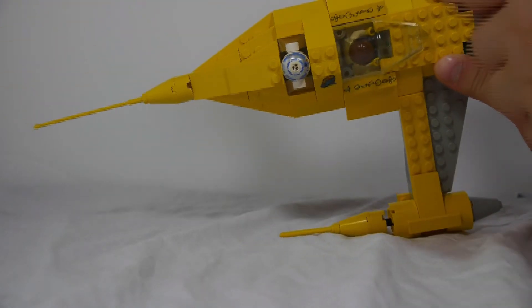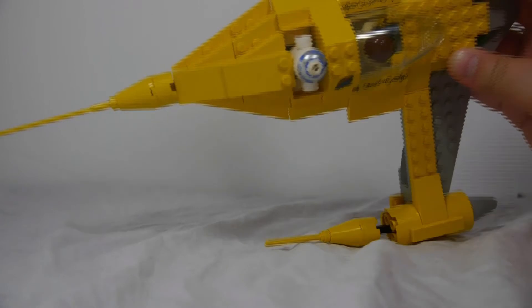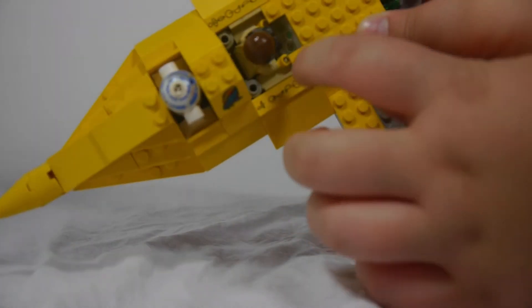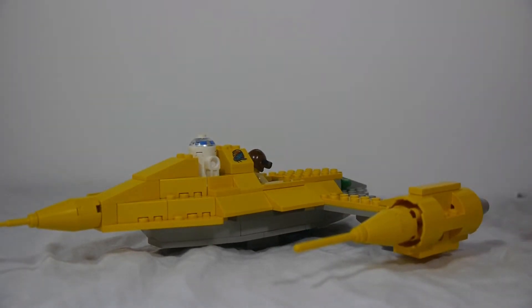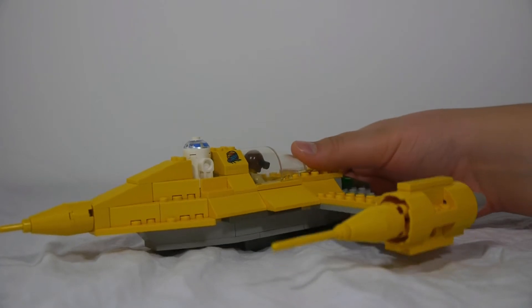You can see how it's all prints — any decoration you see, which is that, that, and that, and also the little console in there, is printed. They didn't do stickers back then; it was just all prints, which was nice, and still is. I wish they would still just do all prints because that would be better.